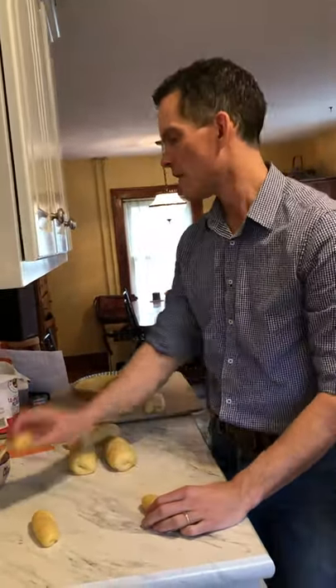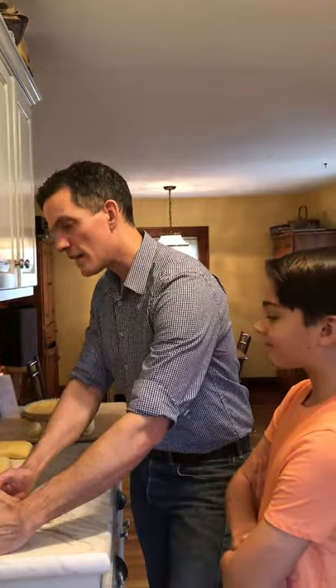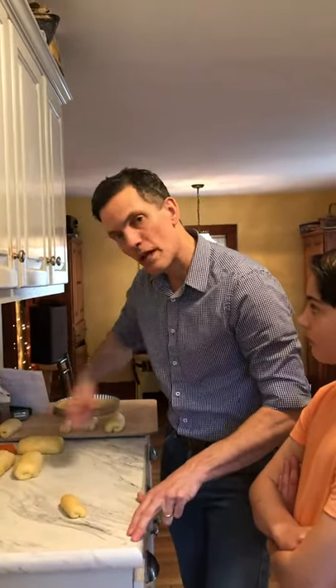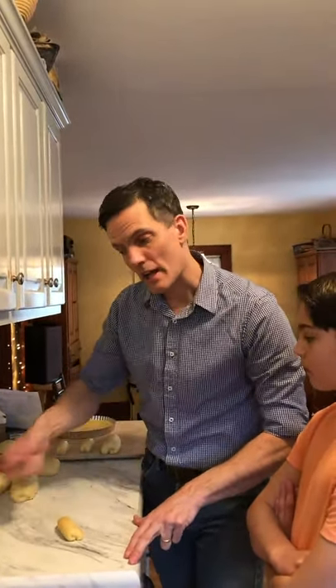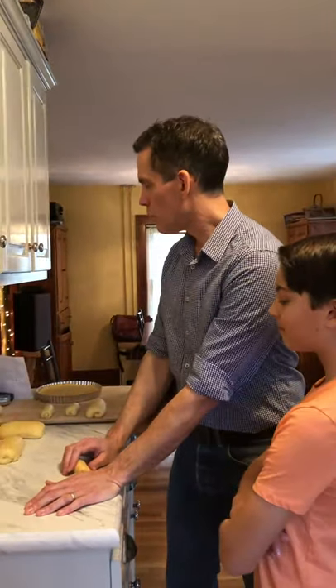You can do all sorts of things with challah dough. You could take the entire batch, roll it out into a big rectangle, sprinkle it heavily with brown sugar and a lot of cinnamon, roll it up, and cut segments just like cinnamon rolls. So yes, you can use challah for cinnamon rolls. You can make little round rolls and bake them for dinner. There are a million uses.